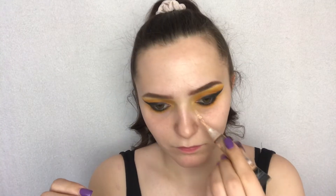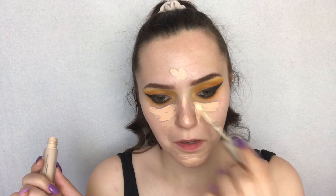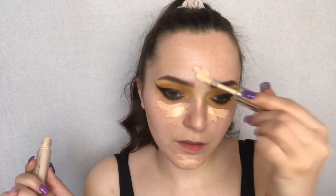Now I'll do my concealer. I'm taking the LA Girl Pro Conceal HD concealer in the shade Natural, but I'll apply it a bit lower so I don't mess up the eyeshadow blending. I'll also apply a bit of the Jouer Essential High Coverage concealer in the shade Chiffon just to lighten it and give it more of a yellow undertone.